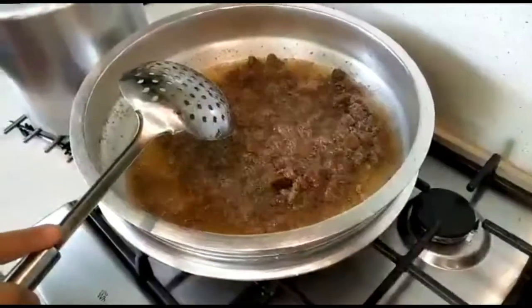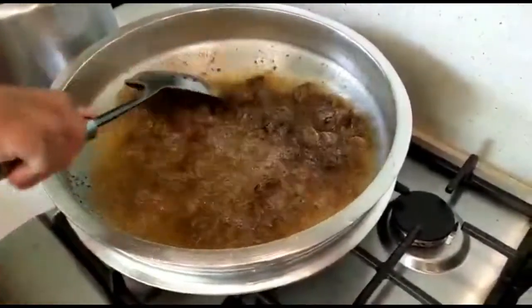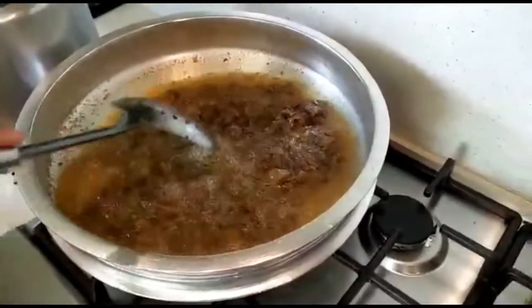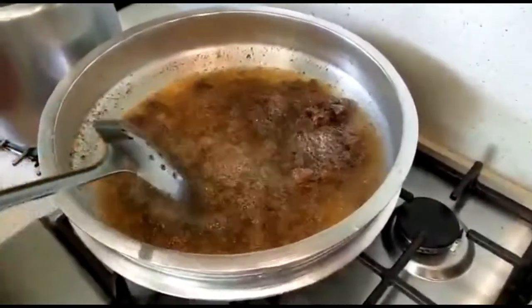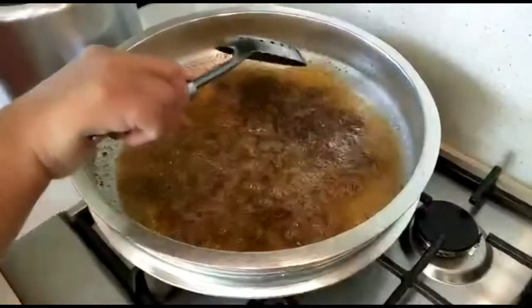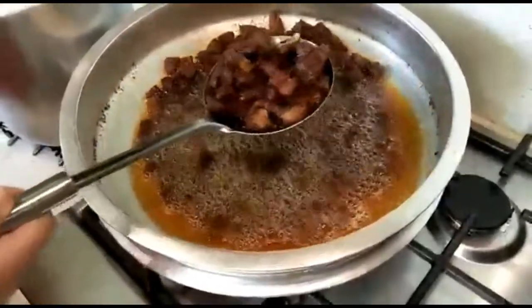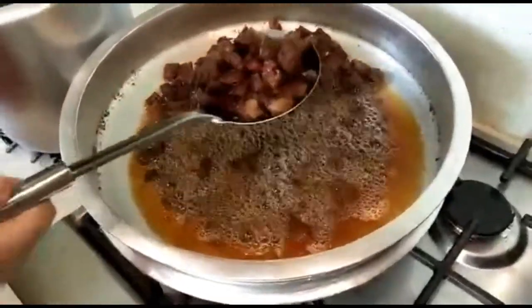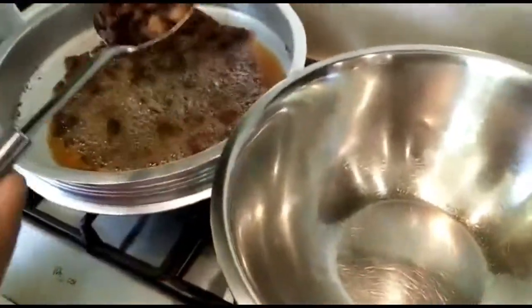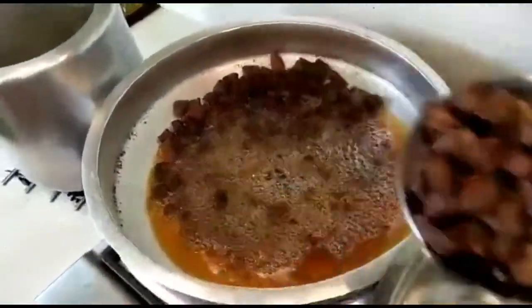I am going to fry it in the pan. I am going to fry the pan.